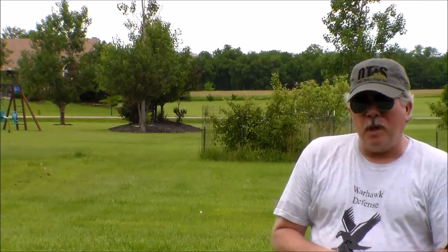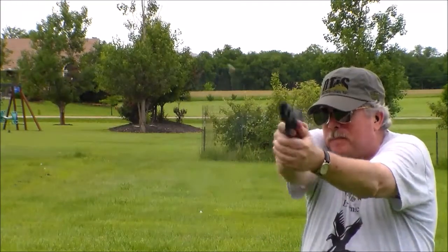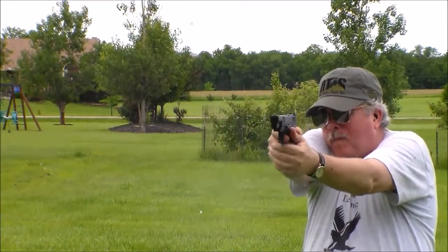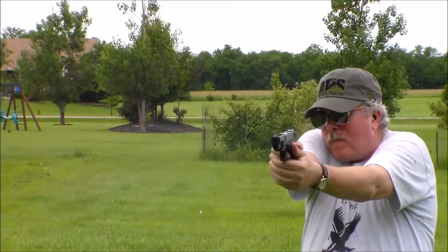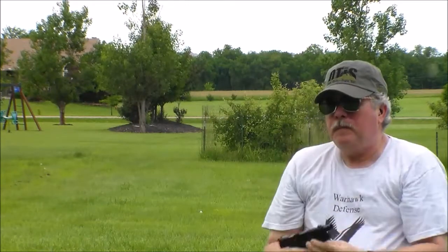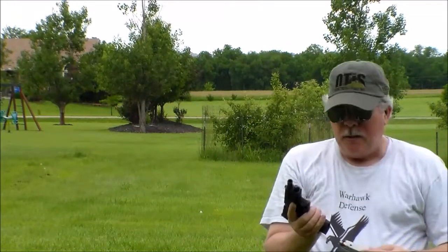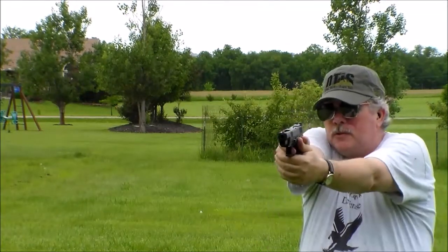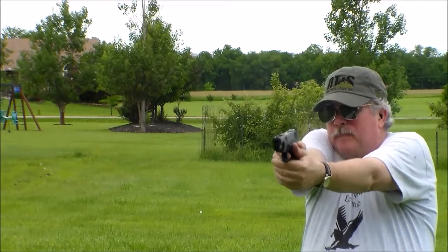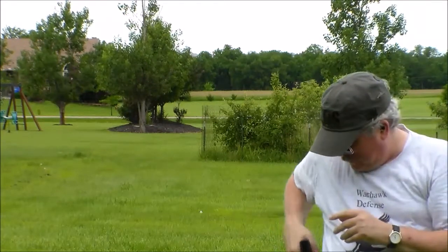Okay, a couple of new targets — some blocks of wood down there, we'll see what we can do on those. We knocked one of them off, so we must have hit it a couple of times, tried to knock the other one off. There it goes. Alright, we'll turn the camera around and look at the target this way.